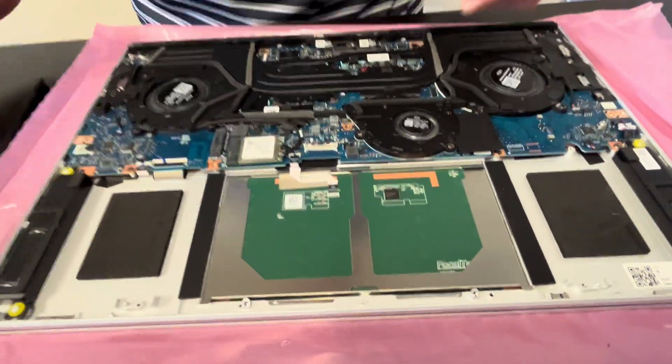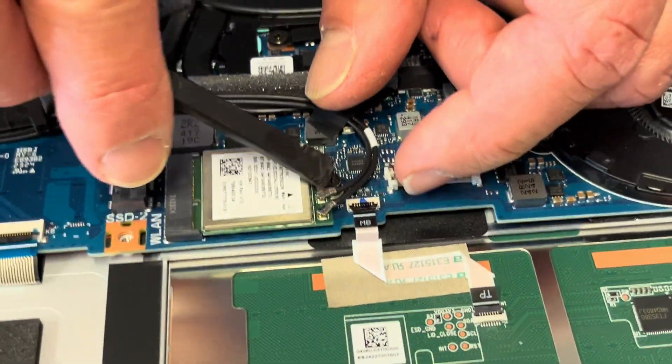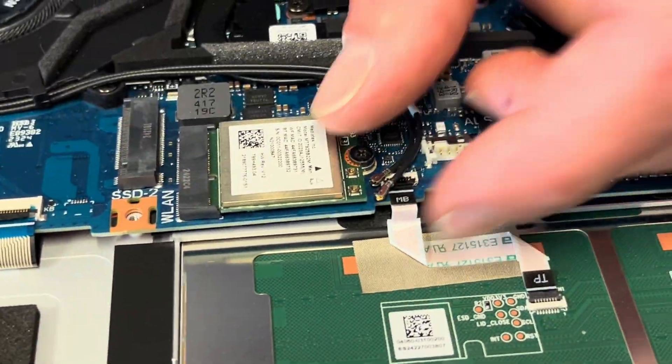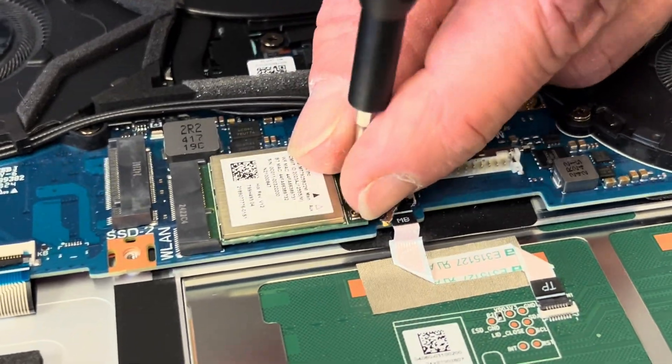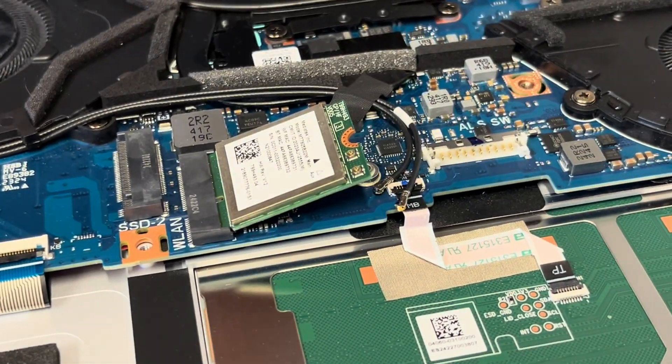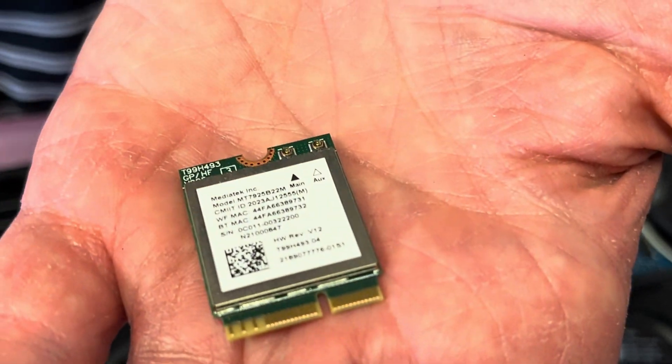Here we can see our Wi-Fi card. If the Wi-Fi doesn't work, you can replace this card. Gently disconnect the antenna wires and take out the card. That's the M.2 slot, and that's our card. Here we have the model number and the part number.